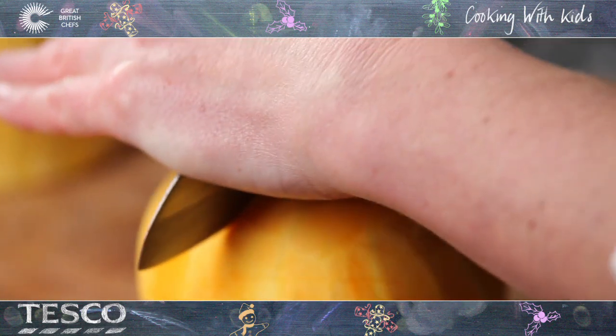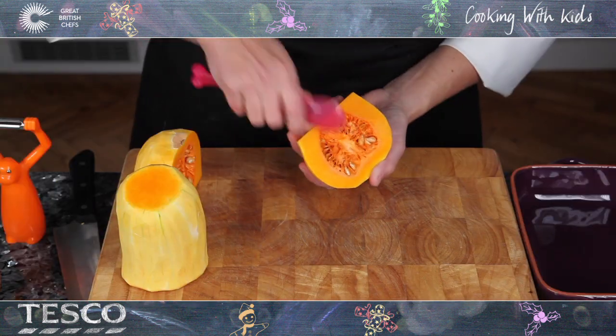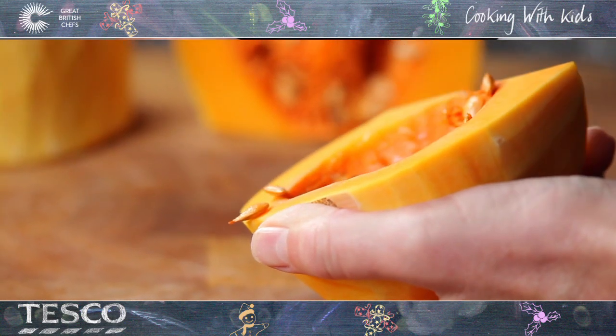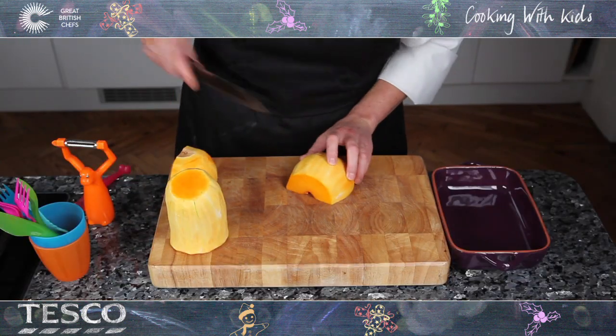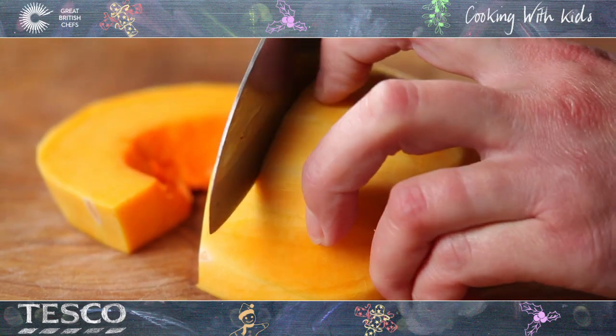Slice the bottom half down the middle. Scoop out the seeds and all the stringy stuff from each piece using a spoon. Carefully chop the squash into even sized cubes.